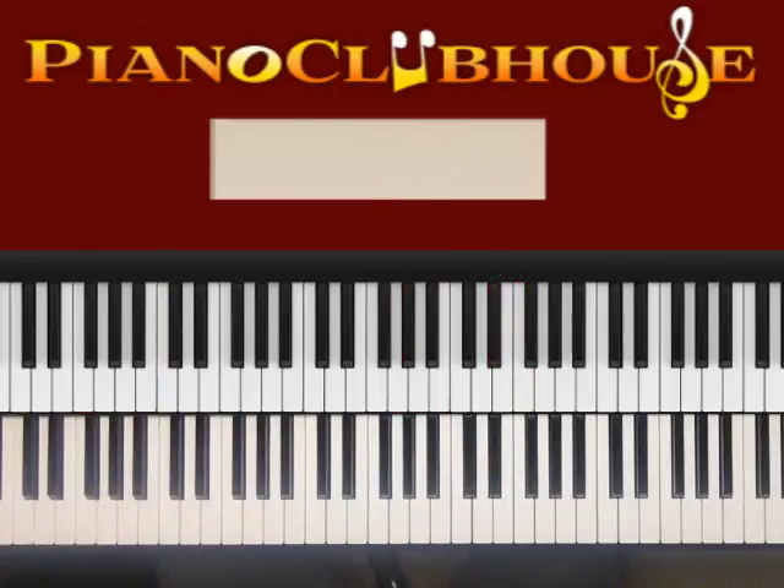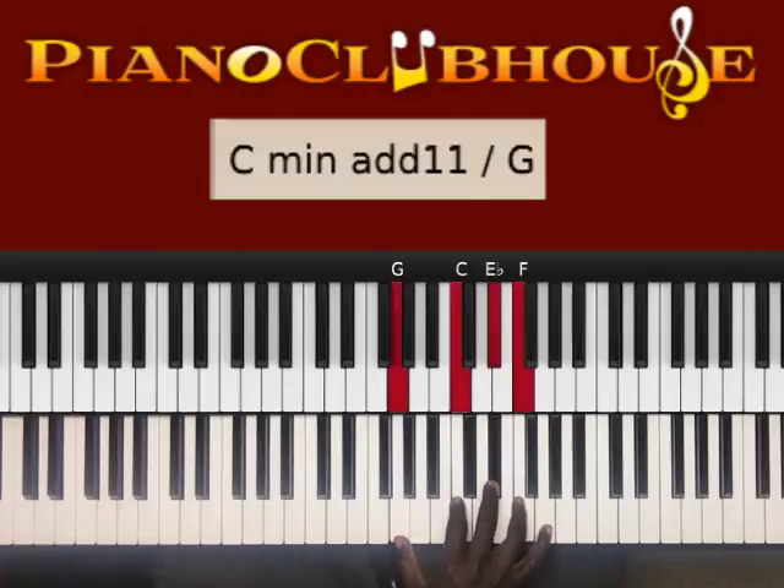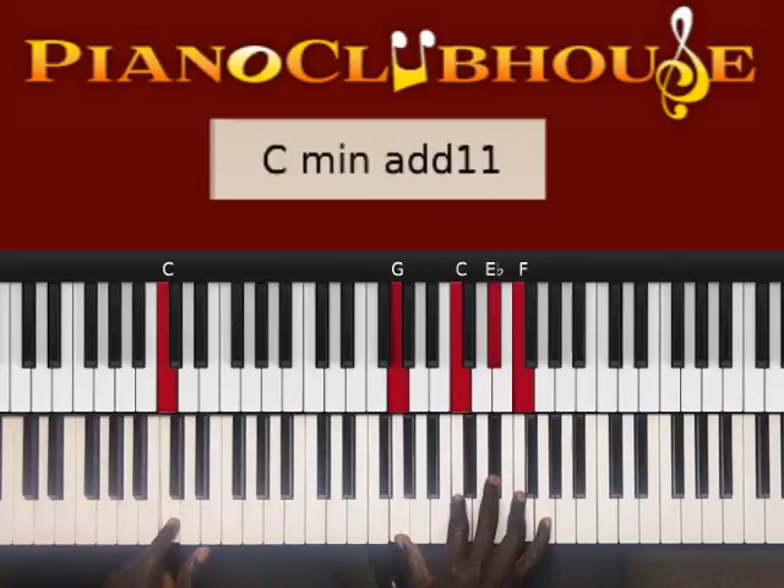I know you're like, is it going to play more than that? That's how it starts off. But let me break that down for you first before we keep going. The first chord I played was G, C, E flat, F — with the C in the bass. G, C, E flat, F.